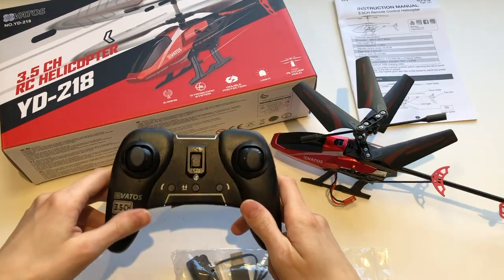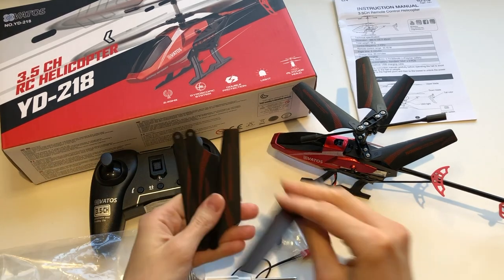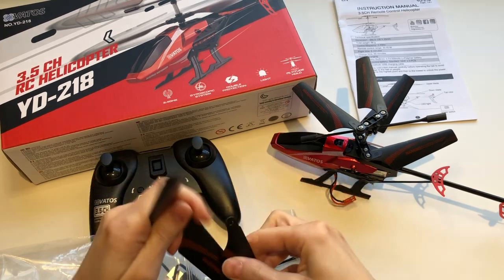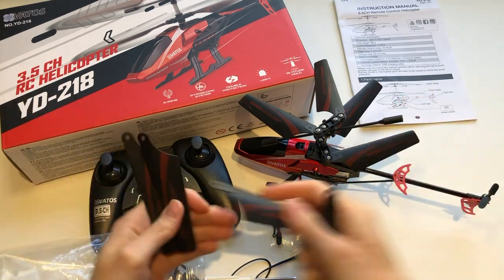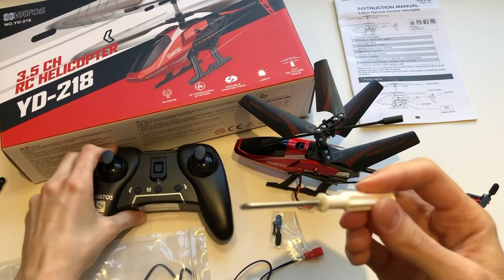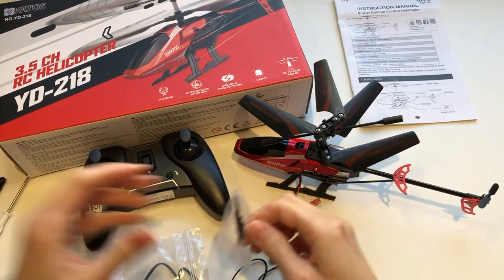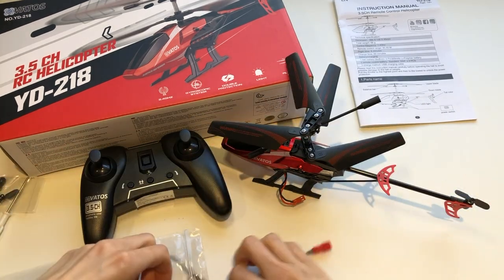You have the remote control and you have some spare parts — four spare blades. You can see there are some letters A and B, so you know exactly where to put them. A's go on top of the helicopter and B's go on the bottom. We also have a little screwdriver so you can insert your batteries, and a little blade for the back of the helicopter.